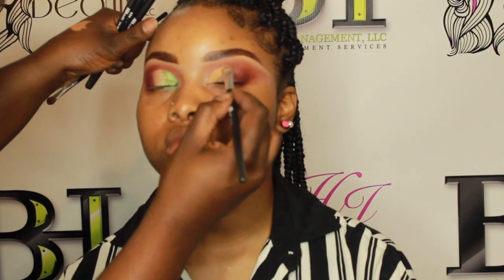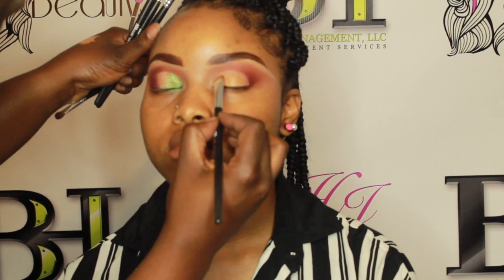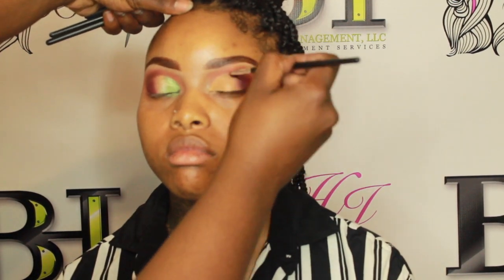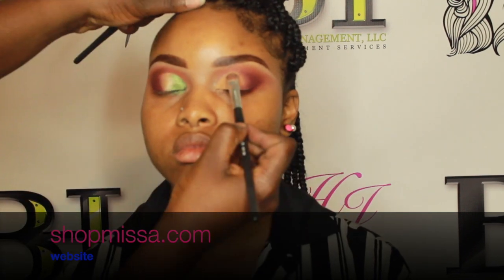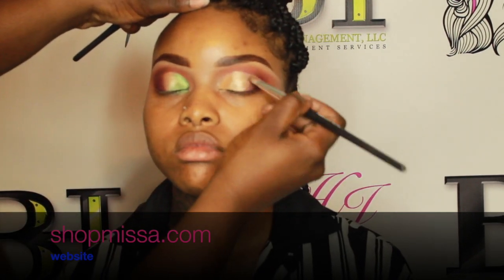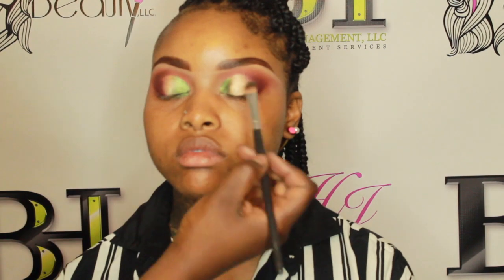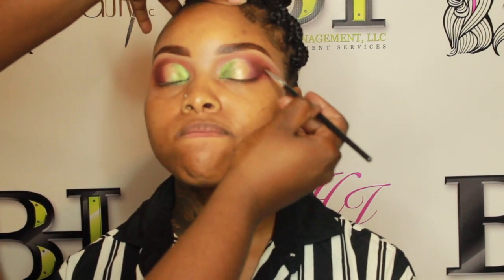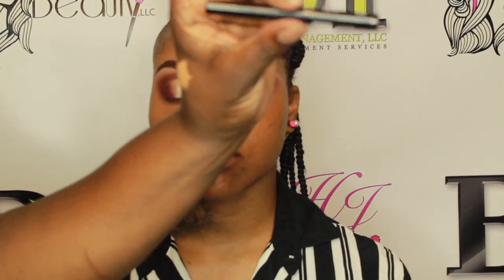I'm repeating those same exact steps on the same eye without going through too much detail again. The brushes I'm using are AOA brushes from shopmissa.com — I'll drop the link down below. Everything at Shop Missa is a dollar. Yes, they are on the inexpensive brand side, but these products are amazing. Whether you're an aspiring makeup artist, a freelance makeup artist, or just building your kit, Shop Missa is the place for you.